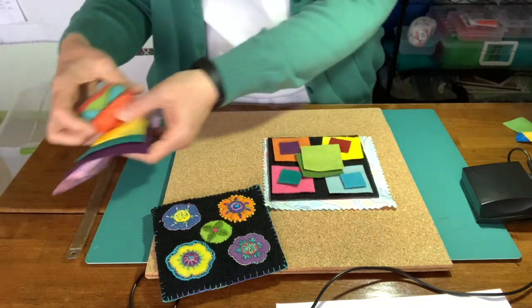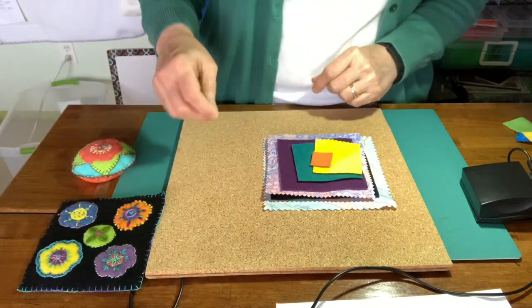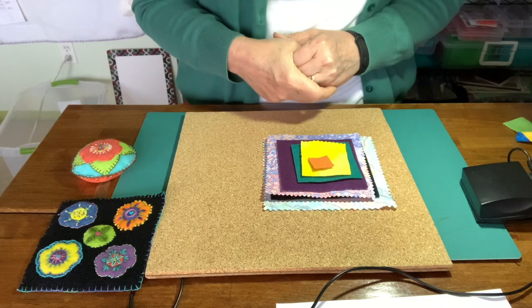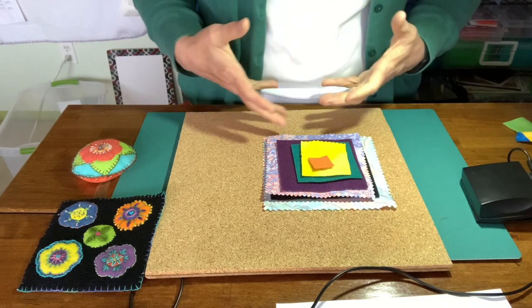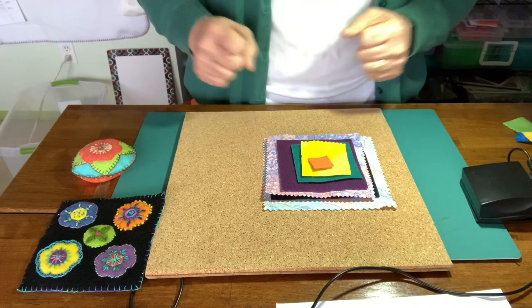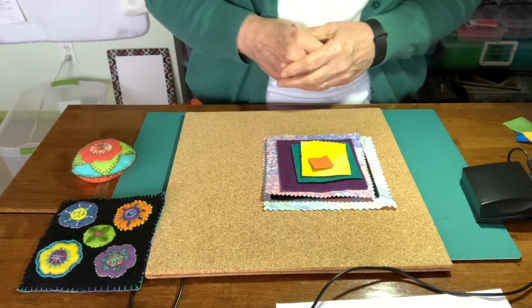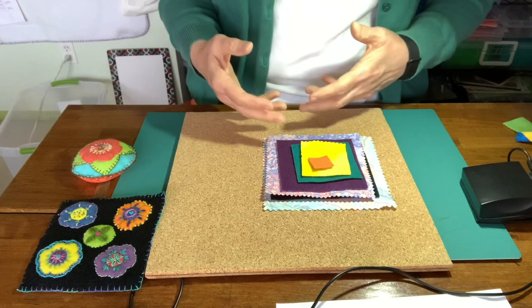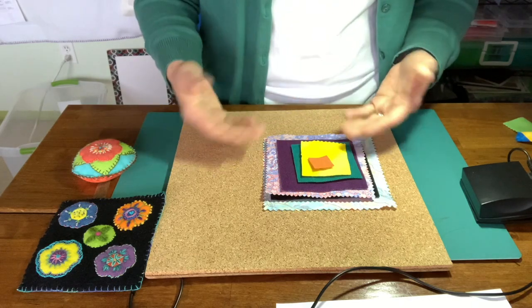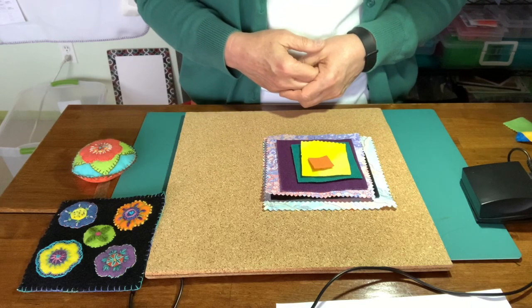The kit will have both of those piles of fabric in it, and it will also include a piece of freezer paper — so you don't need to go out and figure out where to get freezer paper. The cost of the kit is going to be $5. I'm going to give $3 to the Shoe Swamp Needle Arts Guild for each kit, and $2 I'll hang on to just to help cover the cost of packing it up, getting it to you, and sorting it all out — so $5 all together.